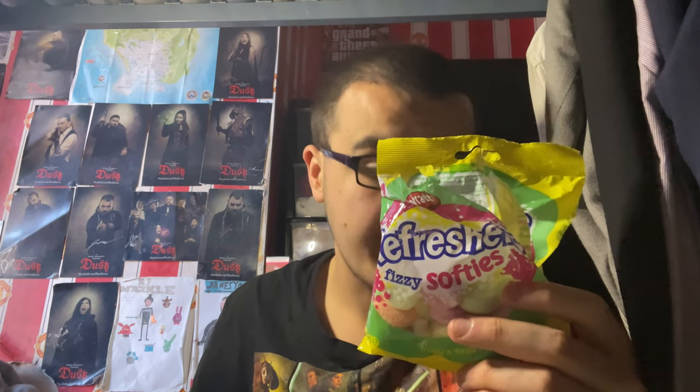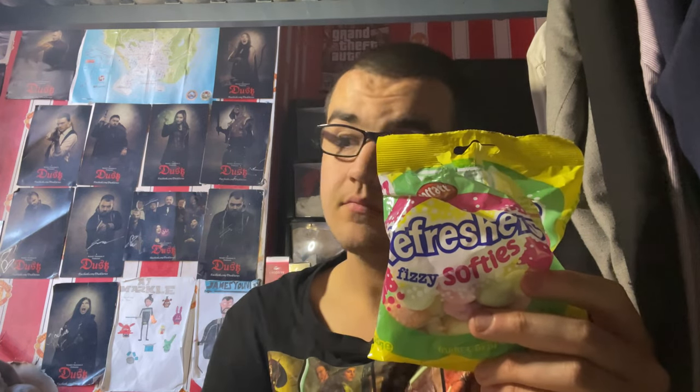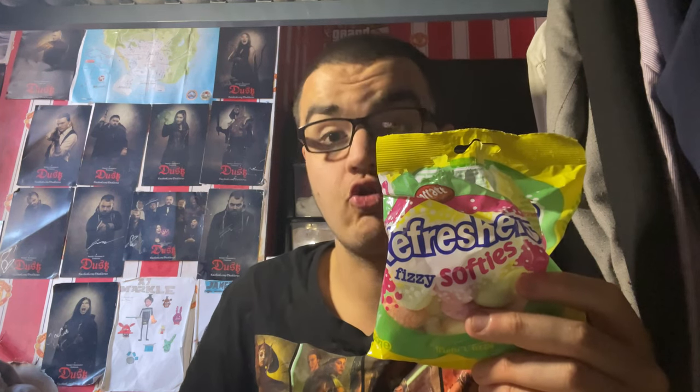So there you have it, guys — I do indeed like the Refreshers Fizzy Softies. These are really nice and very tasty. The sherbet definitely adds a lot and makes them very tasty. The only one I couldn't really make out was the red or pinkish one — I think it might be strawberry based on the aftertaste, but I could be wrong. I'll definitely get these again. I'd recommend them, especially if you like Refreshers, Barrett sweets, or sweets in general — a must try. They should be at your local supermarket or available via online shopping. Be sure to like the video and subscribe to join Team Prime. Peace out!